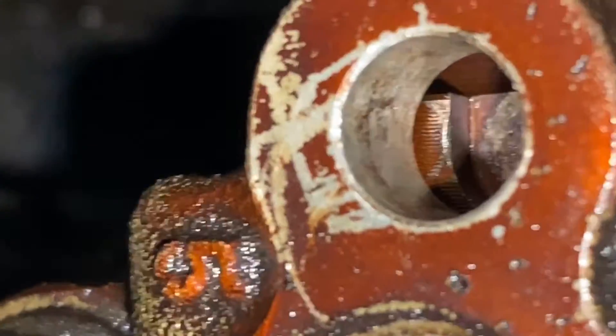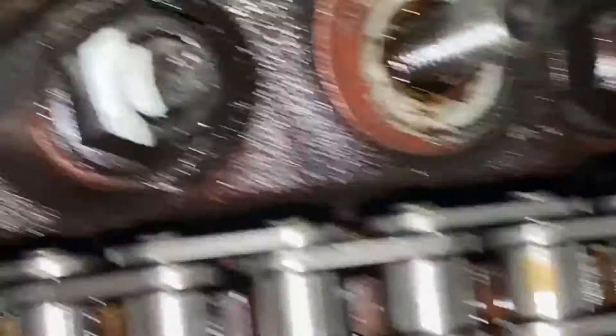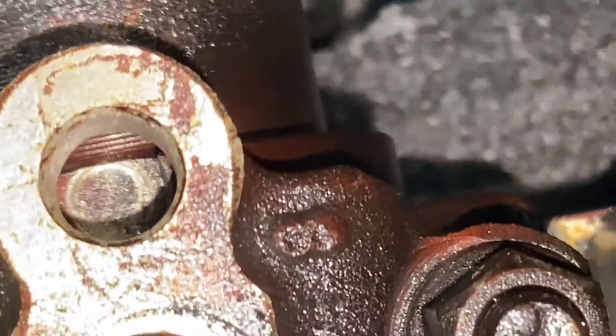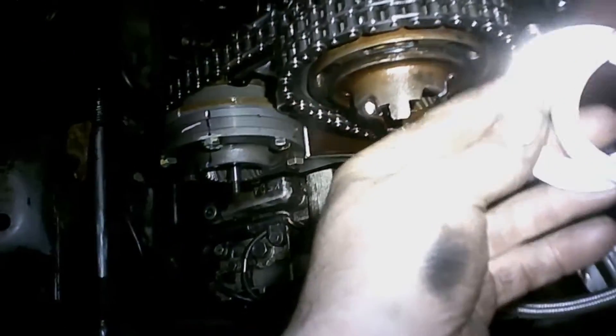The only way you can line them up when you do any type of repair — even if the springs were okay — is you would loosen the sprockets, turn the cams, and lock them up basically. There's quite a lot of PDFs online that explain that principle exactly, and you can read about it in BMW service literature. So bear that in mind, it doesn't necessarily mean you have an issue, but in this case obviously there was an issue with the springs.